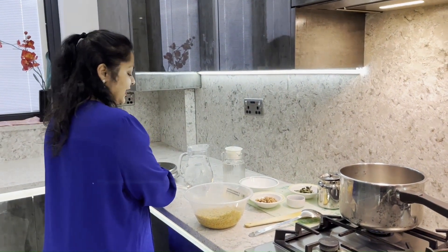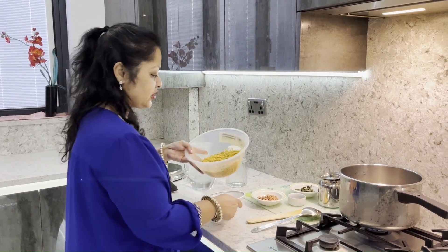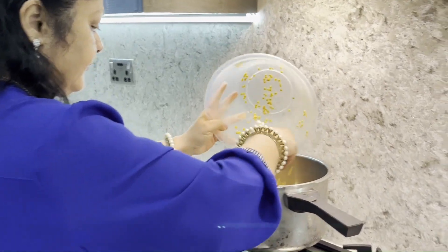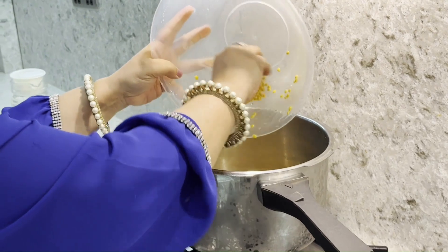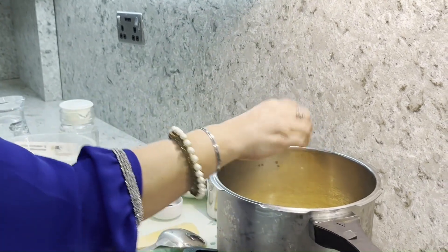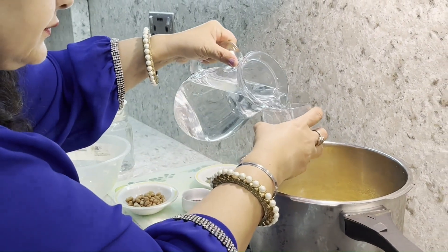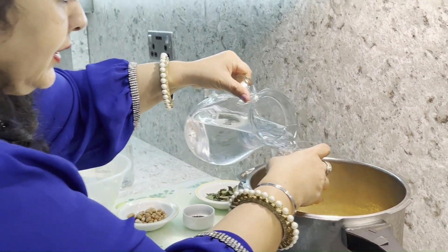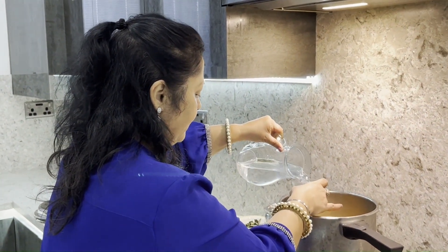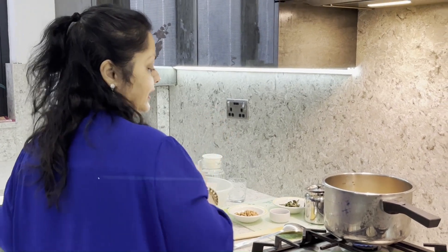I am making this dal in a pressure cooker. I have used one bowl of tuvar dal which is nicely washed, and I'm going to use four glasses of water and give it two whistles. I'm not adding any salt or anything at the moment — I'm just going to simply boil it.